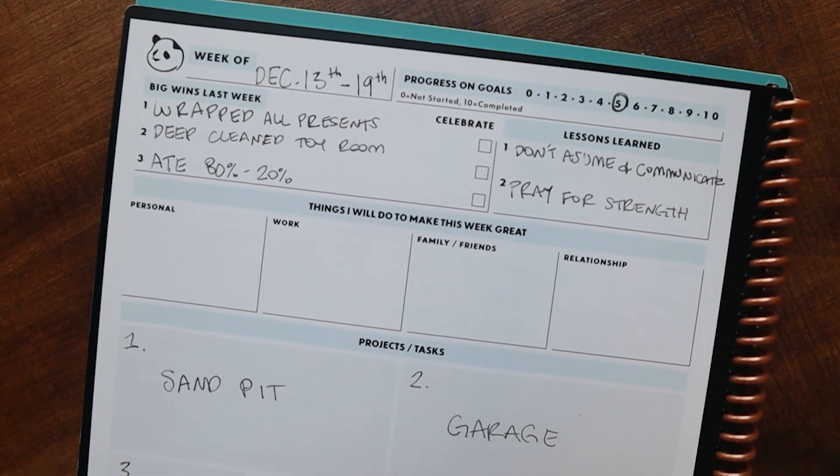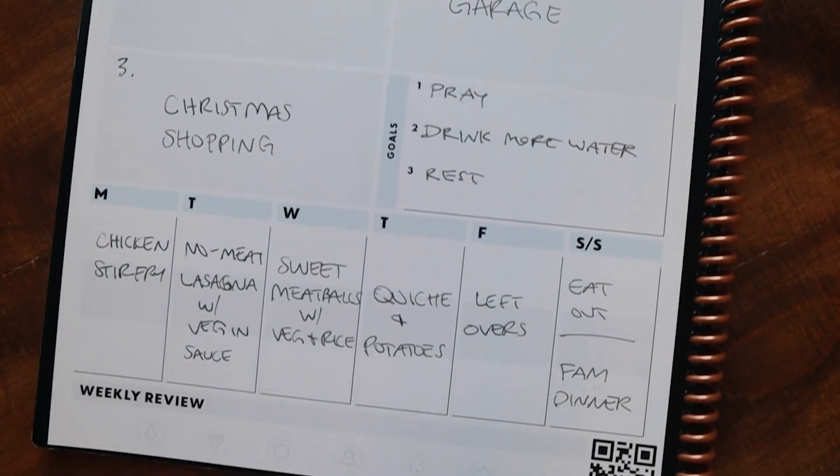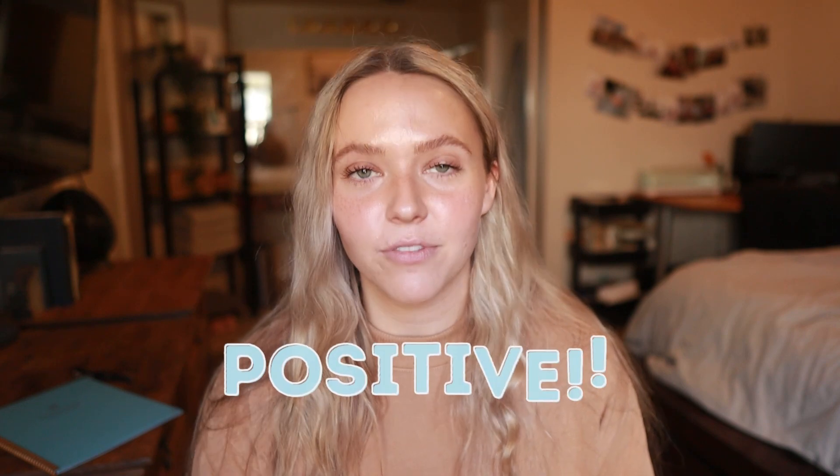The first thing I do when I open up my planner is plan for the current week. I look at the previous week and see what I accomplished, what I didn't accomplish, and then go from there. What I love about this planner is it reminds you of your successes, because it's so easy to focus on our fails. I love that it has space for what did you accomplish and what were your big wins for last week. Right off the bat, it starts off with a very positive vibe.